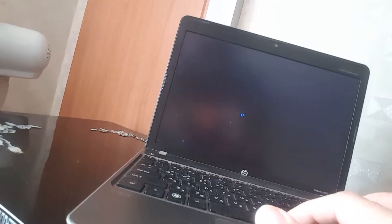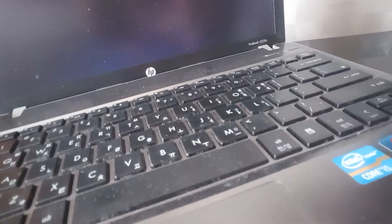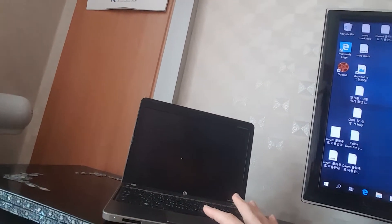The other one is an HP netbook — it was before a very expensive HP netbook. And now, even though it has an i5 CPU inside — Core i5, you can see here — it's still not finished booting.